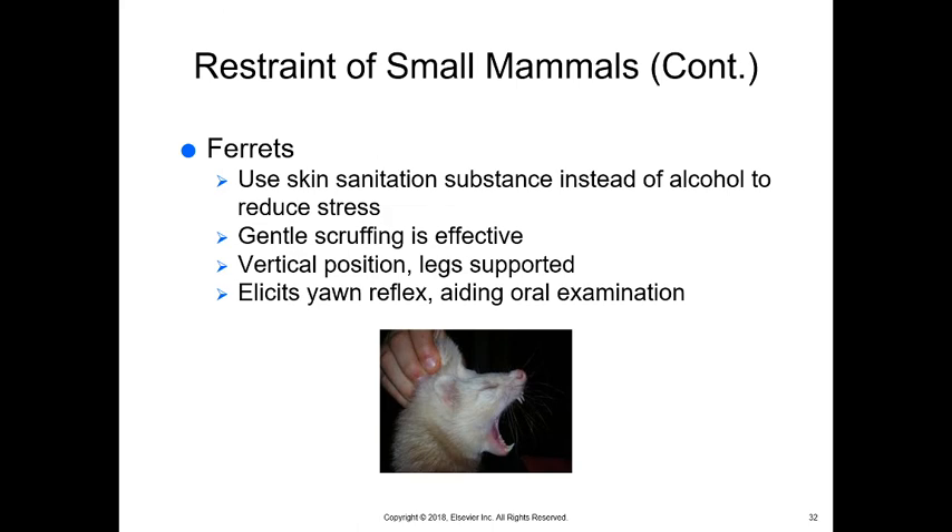With ferrets, don't use alcohol — it increases stress. If you need to sanitize the skin, use betadine or chlorhexidine instead. Scruffing ferrets is very effective and is one animal I definitely recommend scruffing — they actually relax their whole body in the scruff position. They will often yawn when scruffed. You can support their legs by putting your finger between them and grasping on either side. Restrain them in a vertical position for initial examination.